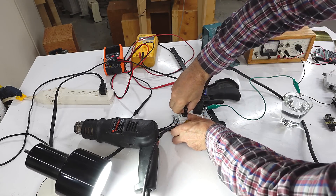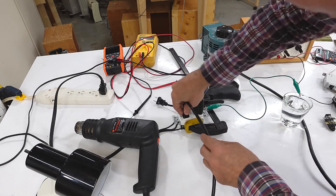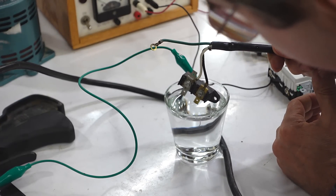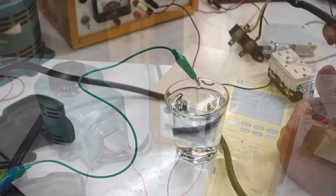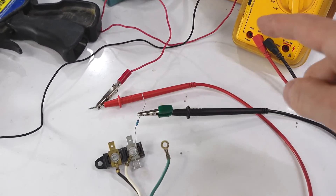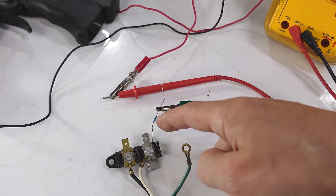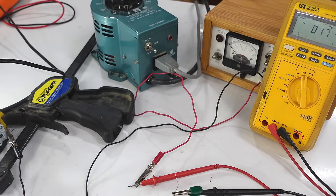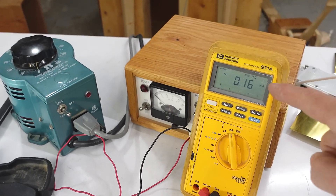And it can detect this tiny imbalance even with a 10 amp load hooked up, like this heat gun. This time I'll use this AC power supply plus variac to precisely control how much voltage I've got going through this resistor to just pass a few milliamps unbalanced into neutral before it trips, and I'll measure the current with this meter.